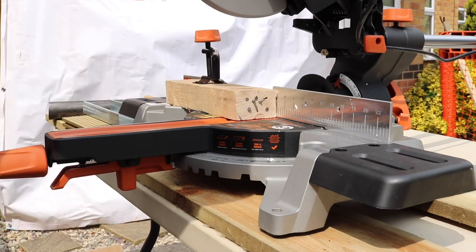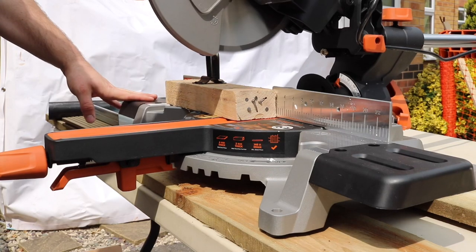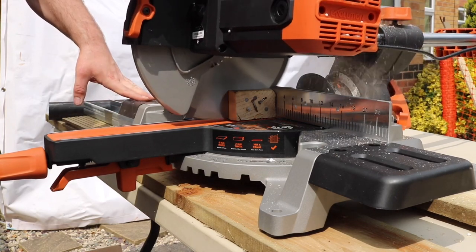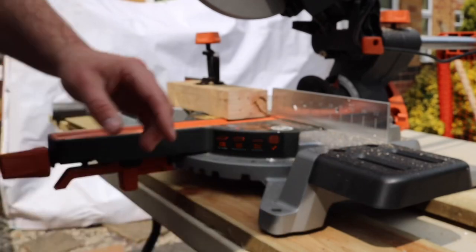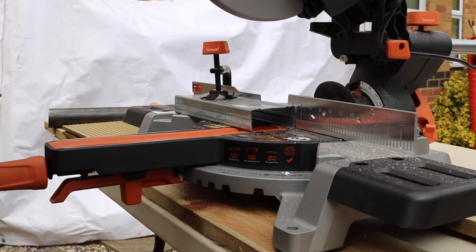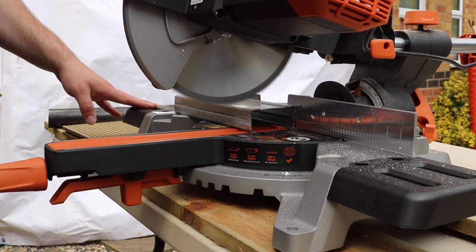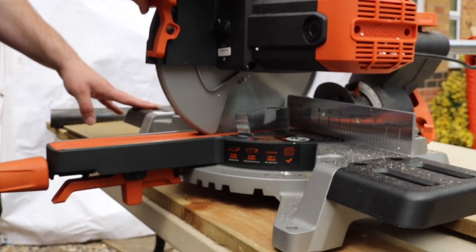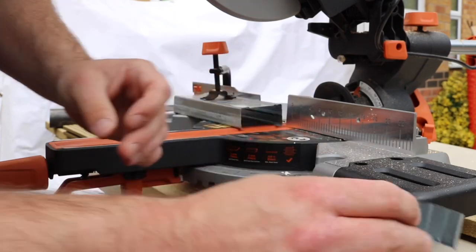First up to the test we've got some normal wood with some nails banged in the end, so we'll see how this performs. Look at that — brilliant, nice and smooth, beautiful. Now we've got some aluminium stud channelling — we'll give it a go. Not too many burrs on there either, quite nicely cut. Yeah, that's perfectly fine.